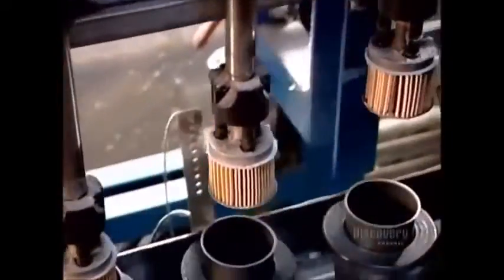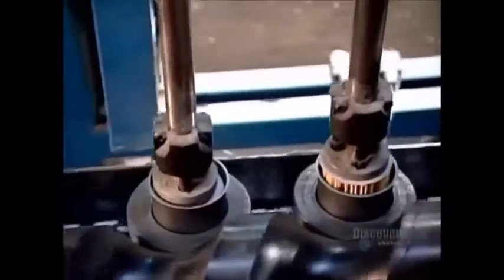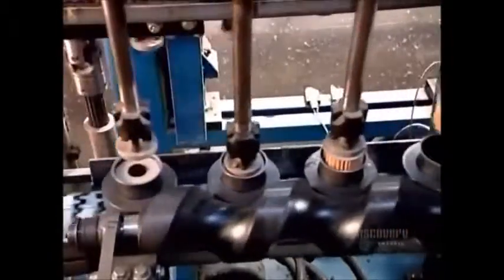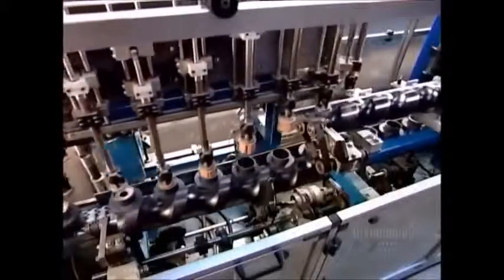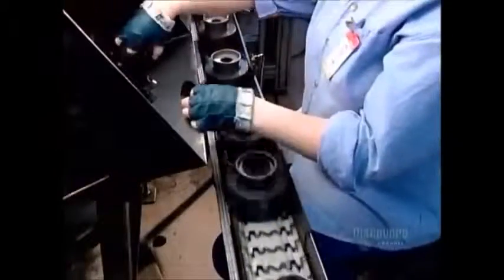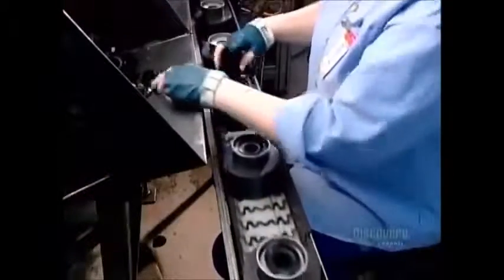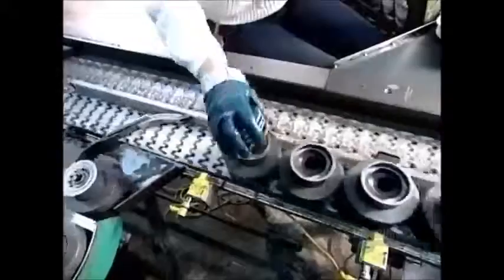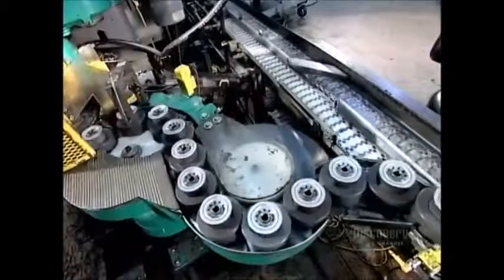Now for the final assembly. As the canisters go by upside down, automated arms insert the filter cartridges. A worker then puts a thin rubber disc on top of each cartridge — this disc will prevent the oil from draining out of the filter. Now for those bottom assemblies made earlier: a worker positions one on each canister. Then a machine called a seamer folds its edge down, forming a rim, just like the rim of a soup can.